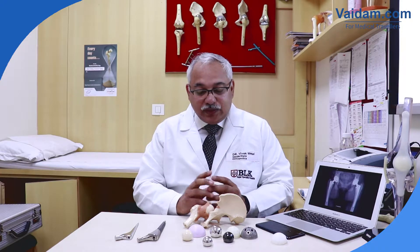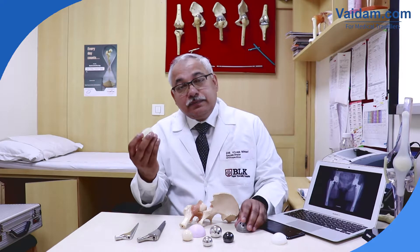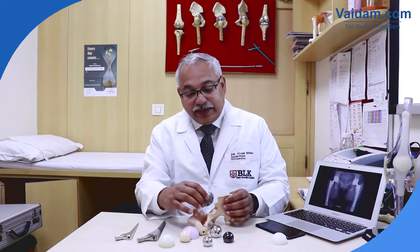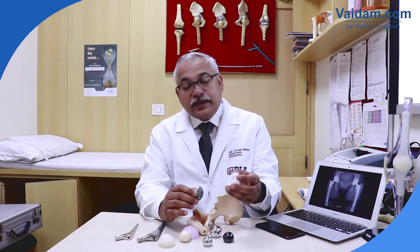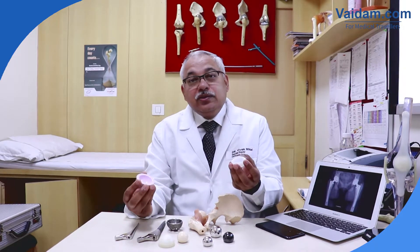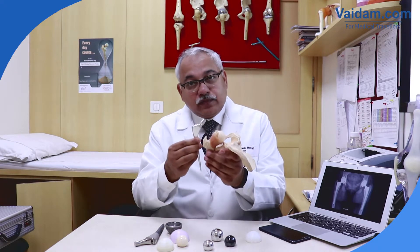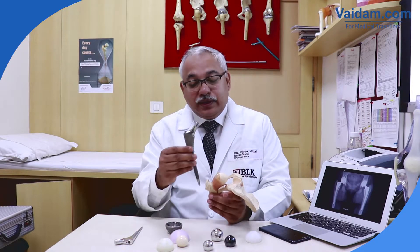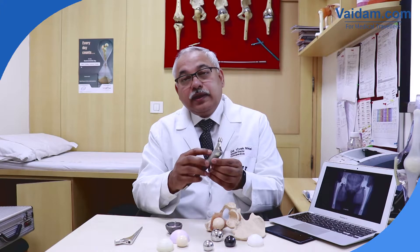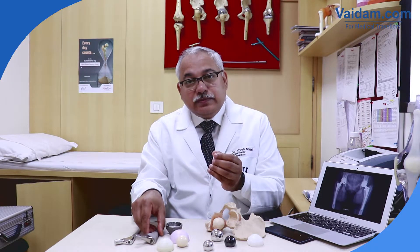In total hip replacement surgery, we change both the socket as well as the ball. The socket can be changed either with a cemented cup, which used to be the preferred method in the past, or nowadays we can impact a cup directly into the socket and then put a plastic or ceramic liner depending on the need of the patient. Similarly, on the femur bone, we can use a cemented implant or an uncemented implant which gets directly impacted into the femur, and later the bone grows into the small pores around the implant, leading to very long-term stability.